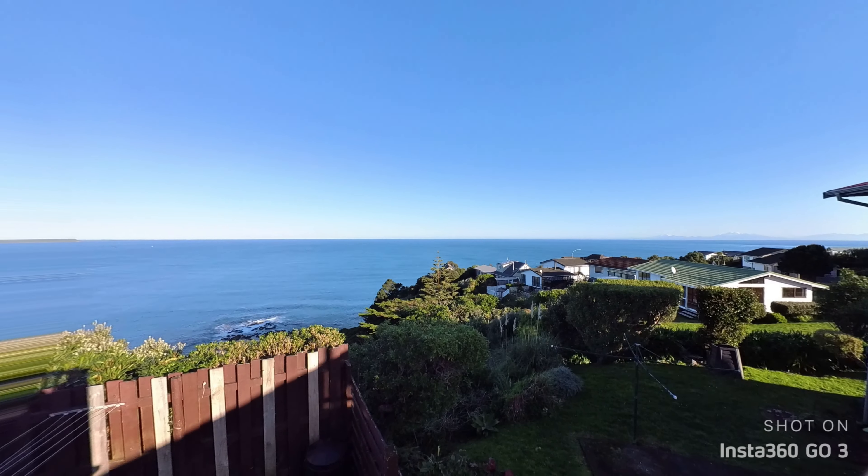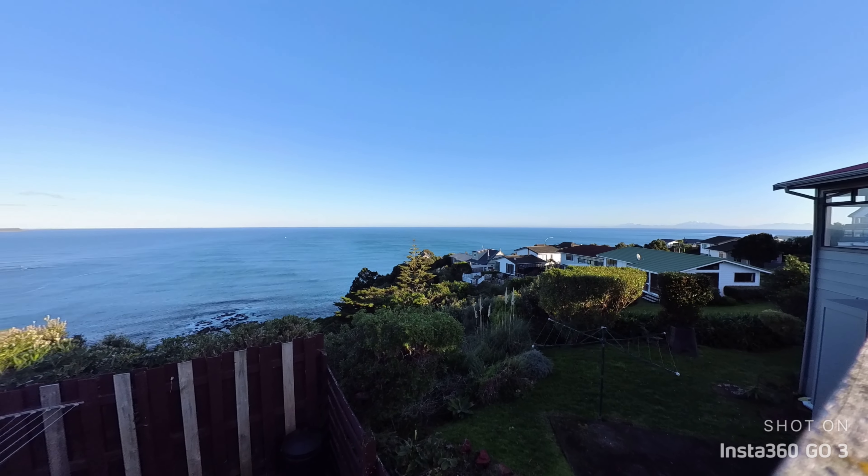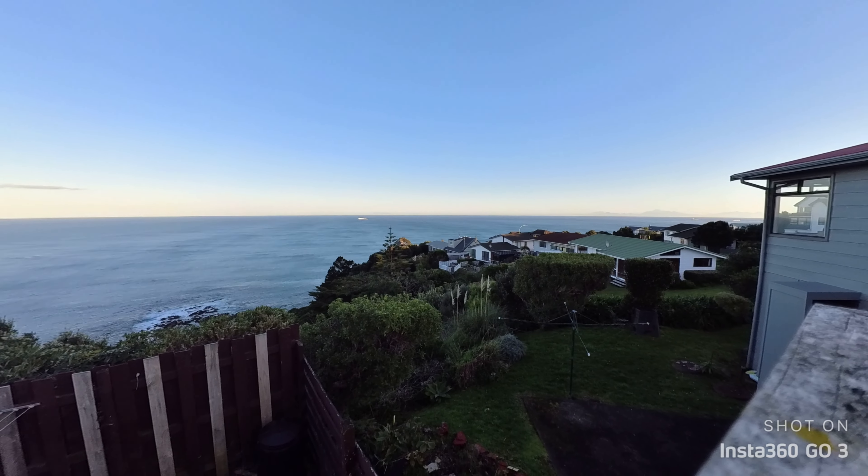Making a motion time-lapse with your Insta360 GO 3 is not only possible, but super easy. Find out just how simple it is to get this done quickly with no gimbal involved — it's going to shock you when I show you how easy this is. So let's GO 3.